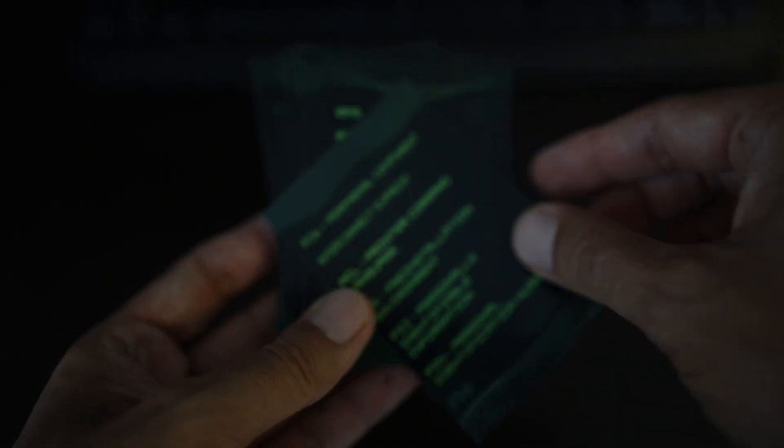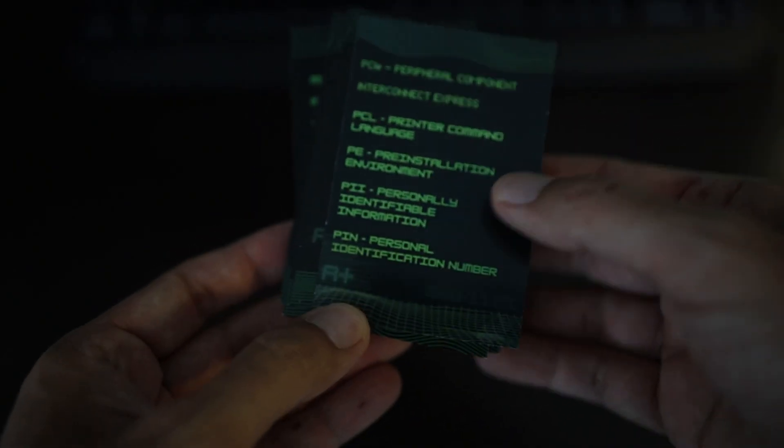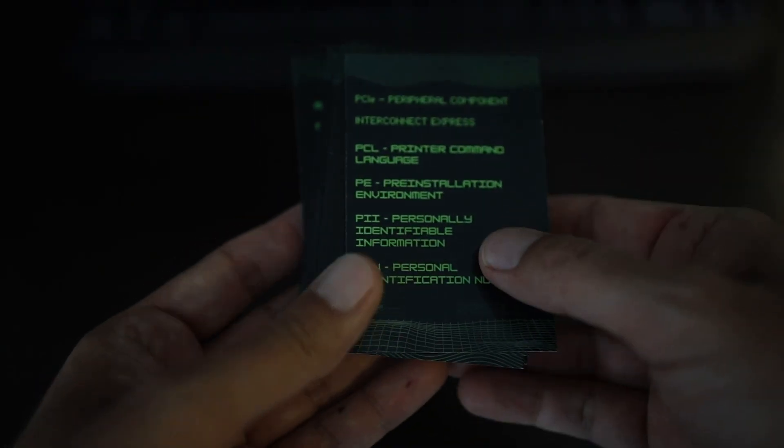I made them in the style of the Matrix, so there's a lot of black and green, there's even a little cursor, and there's also a sneaky little white rabbit in the bottom right on the back of the card.